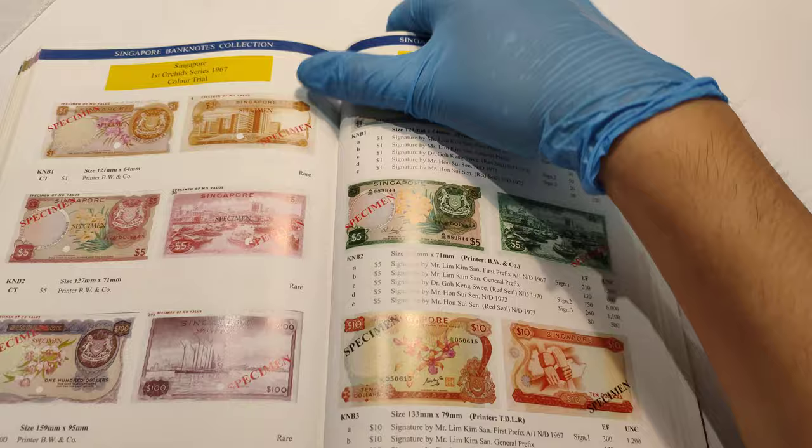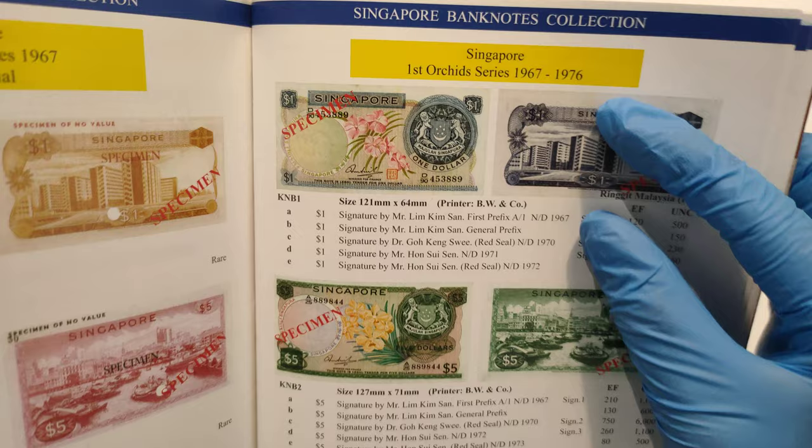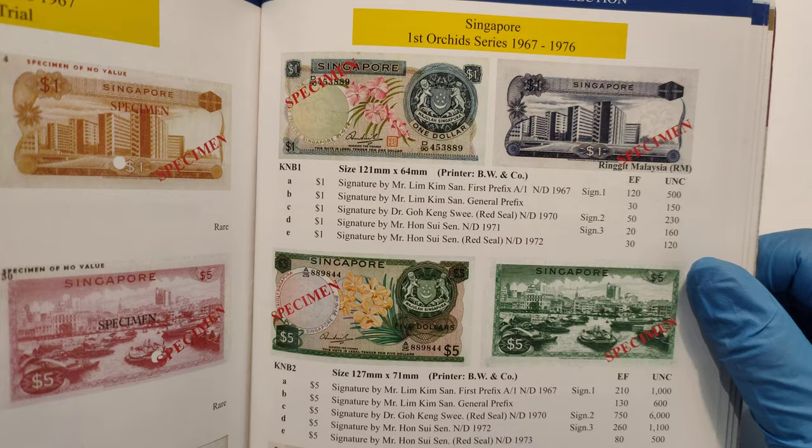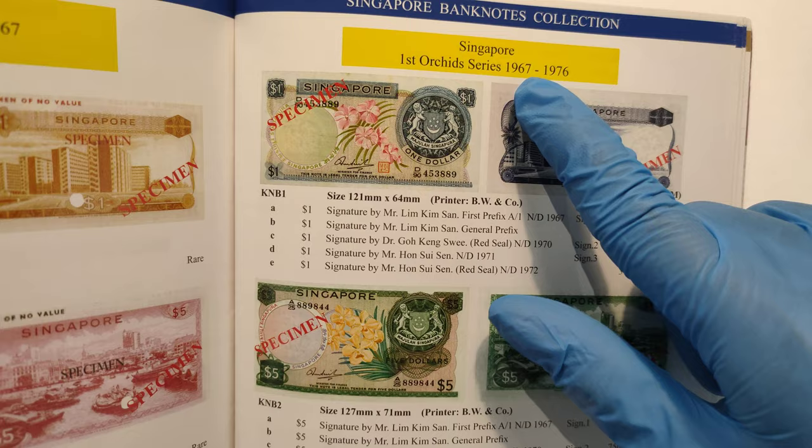So for this First Orchid Series, they call it the Orchid Series because banknotes this year during its time were with a picture of Orchid. That's why the collectors call it the First Orchid Series. This one is issued between 1967 to 1976.